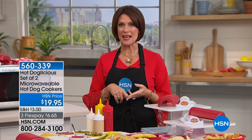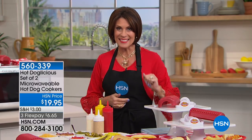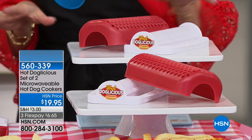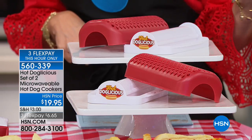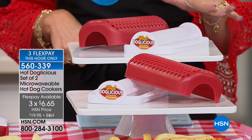Happy Friday! Hope you have a fabulous weekend planned. We're in the kitchen for the next hour with things you absolutely positively cannot live without. When it comes to an all-American favorite, we're going to start off with the perfect way to make your hot dogs. What you're looking at is your Hot Doglicious — it's your set of two microwavable hot dog cookers.